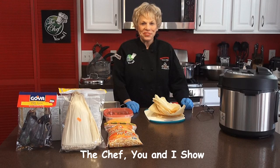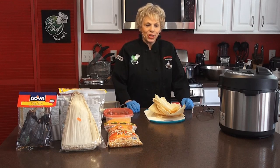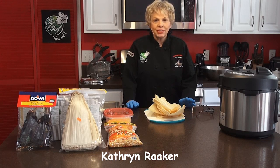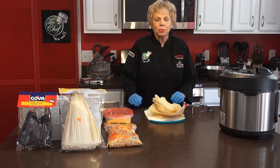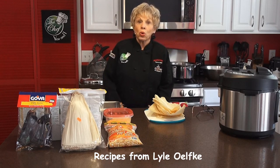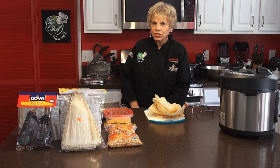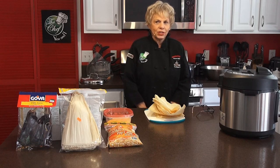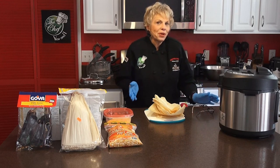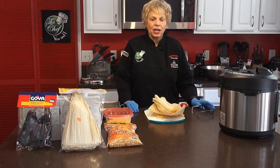Hi, this is Katherine Raker of The Chef You and I. I have an exciting show today — all the way to Mexico. I'm so excited because I have so many Hispanic friends, Spanish friends that love to make some of the things that I'm learning how to make. One of those things today is from a very good friend of mine that used to own a wonderful Mexican restaurant in Texas. His name is Lyle Olkey and he has given me all of his recipes for tamales, Texas chili, and Mexican rice. This is my first time to do it, but I tried it a couple of weeks ago and now I think I have it down to a science, I hope.